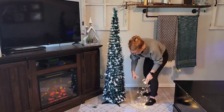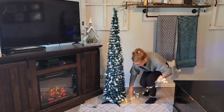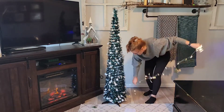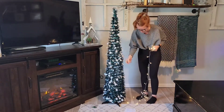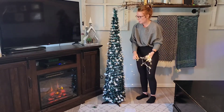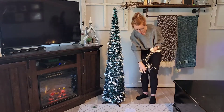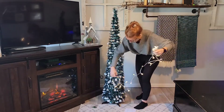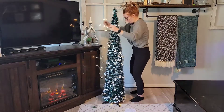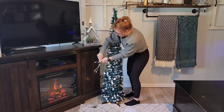I'm just going to start wrapping, and you can actually hide the cord right on under it and just go around the Christmas tree. It has these cute little details of the snowflakes, and all of this is made of high-quality materials — the PVC and the metal — so it's durable and it's going to last year after year. Just wrapping the lights around the Christmas tree to add a little bedazzle.